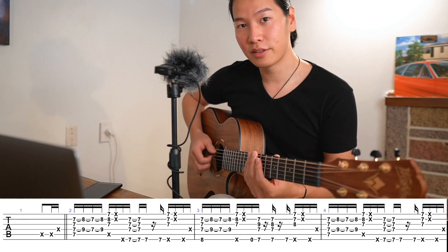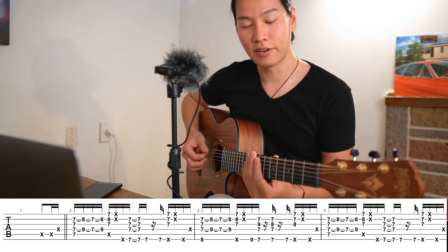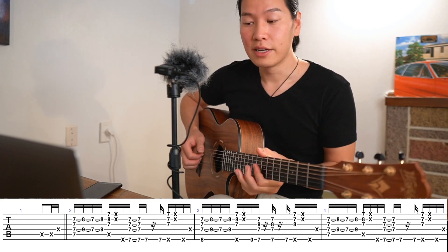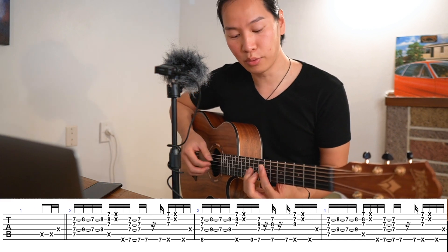Bar one begins with the thumb and index. The technique here is the hammer-on and pull-off.